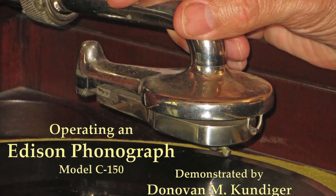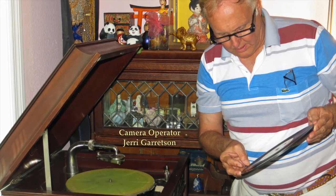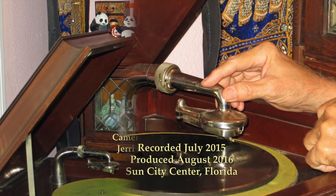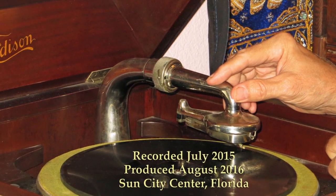This is a model C-150 Edison record player manufactured between 1915 and 1918. It was purchased by Helmer Swenson about 1916 and played at his home in Stoughton, Wisconsin.